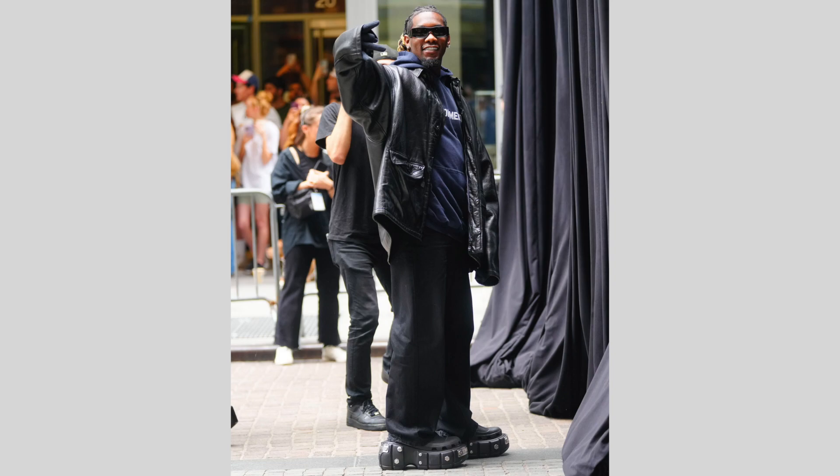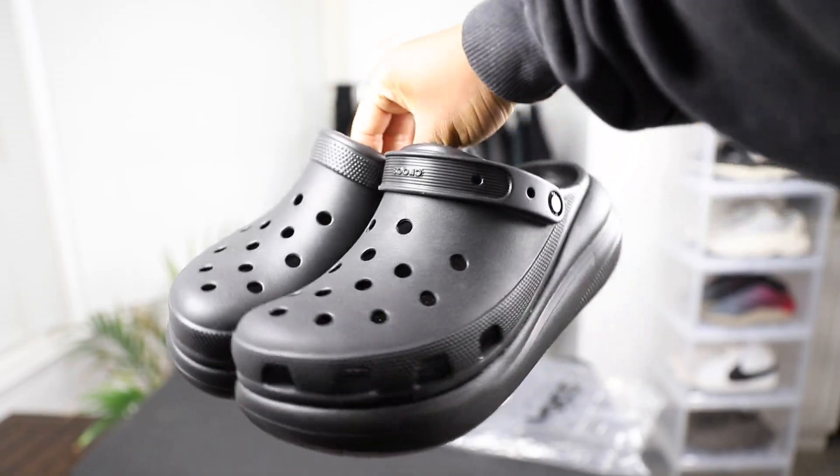You've probably seen Cuevo wearing the Balenciaga Hard Crocs and you're probably looking for a cheaper alternative. In this video I'll be showing you a cheaper alternative which is the Crocs Classic Crush Clogs in black. I'm going to give you guys a review.